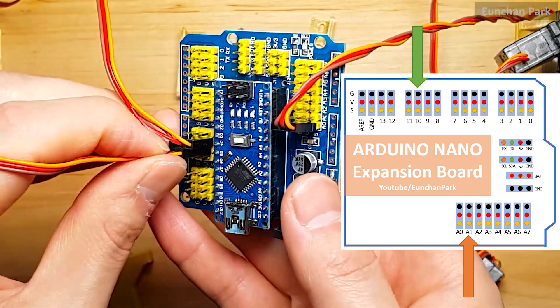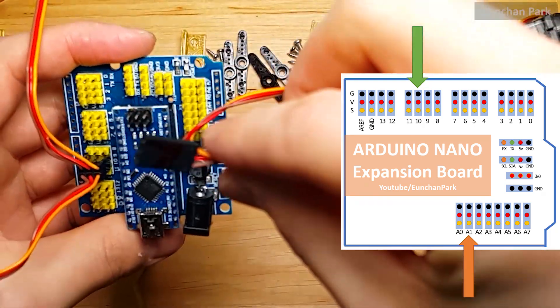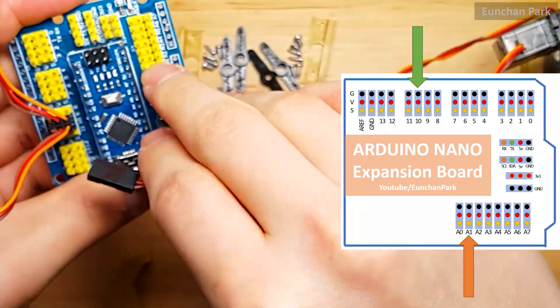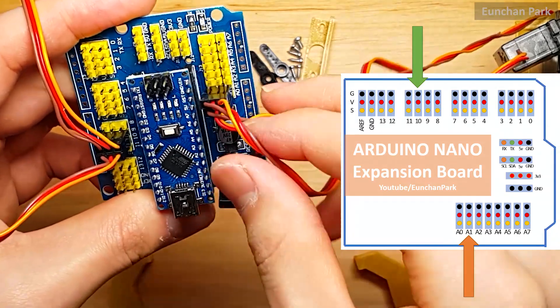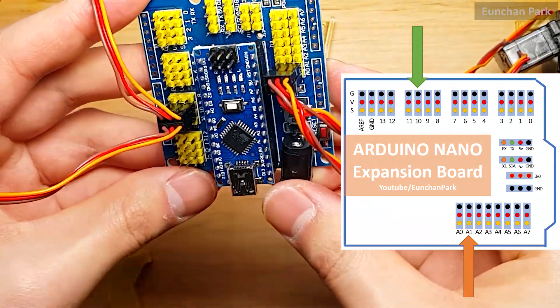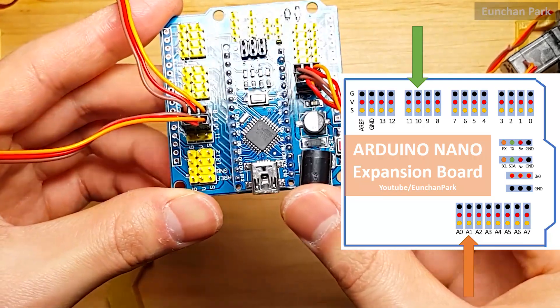The second motor is on pin 10, and the second potentiometer plugs into pin A1. If we plug it in the wrong direction it could burn the board in the worst case — please make sure the direction.